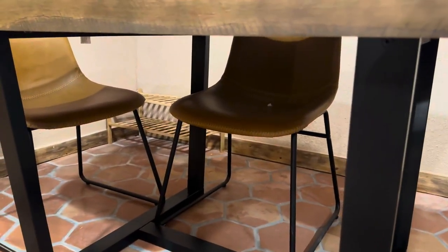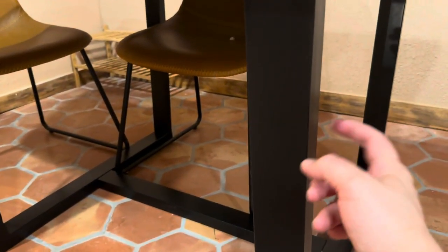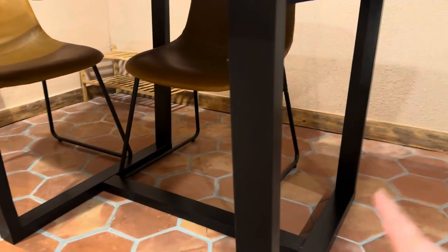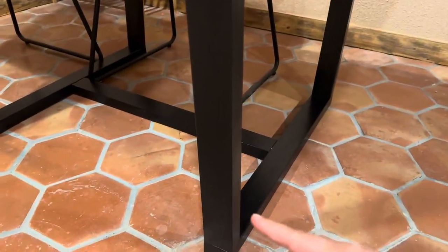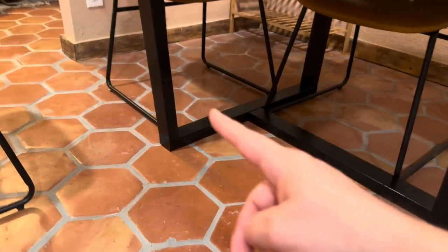If you don't like assembling stuff like this, you can always hire a local handyman and they'll get it done in an easy 30 minutes or so. The legs are not metal, they're wood. You've got your four legs, and you also have a crossbar here, a crossbar in the middle, another one here, and more legs here.